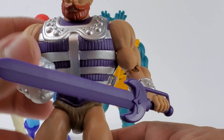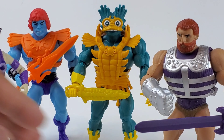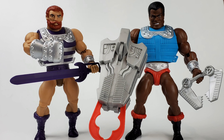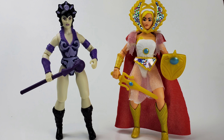Let's go ahead and put these guys in comparison to the previous Origins releases. Here are the two Merman releases — this is the first one, and this is the Lord of Power Merman which is the one from Wave 5. Here we have Faker and Battle Armor He-Man, Fisto and Clam Champ, Evelyn and the Sorceress — the one that came with Castle Grayskull — and last but not least, Evelyn and She-Ra. Unfortunately I don't have Teela yet so I cannot put her in the comparison.